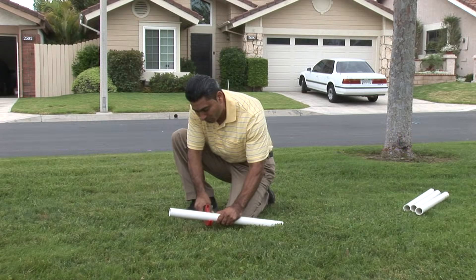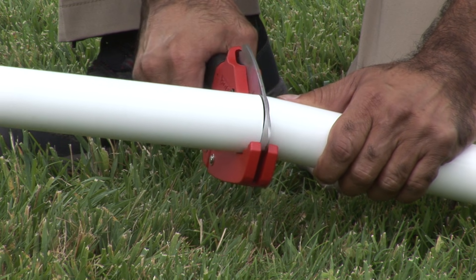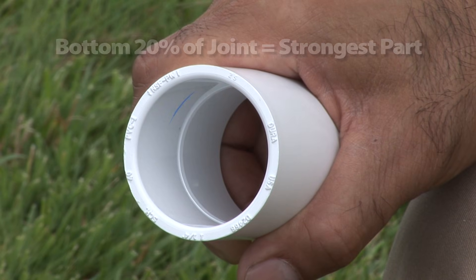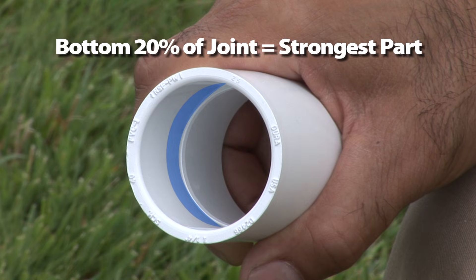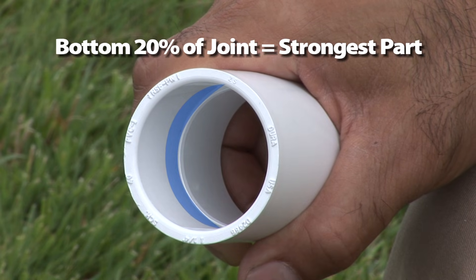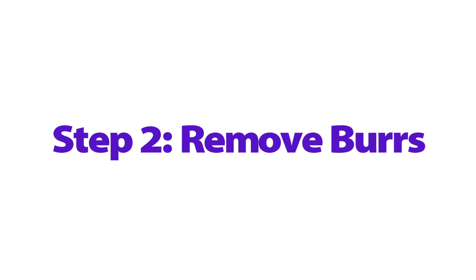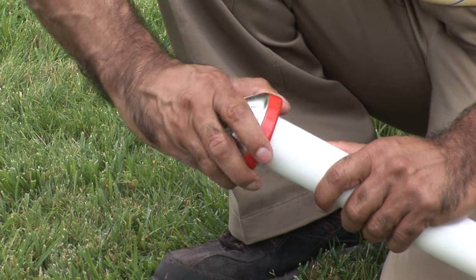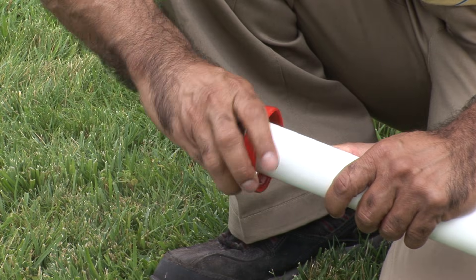A good joint begins with the pipe cut clean and square. If a pipe is cut crooked it will not bottom into the fitting properly. The bottom 20% of the joint is the strongest part, so it's essential that the pipe is cut square and fits all the way to the bottom of the fitting. Remove all internal and external burrs, shavings and raised beads from the outside of the pipe that may have come from the cutting.